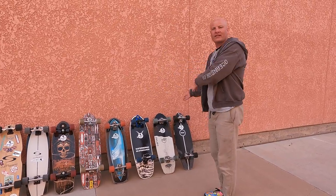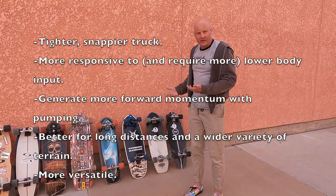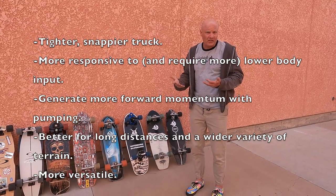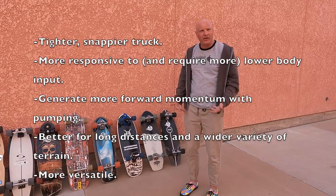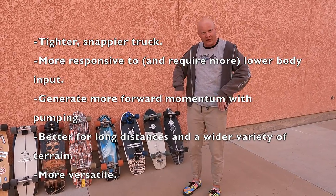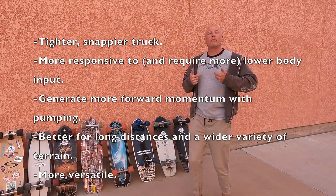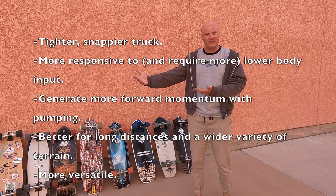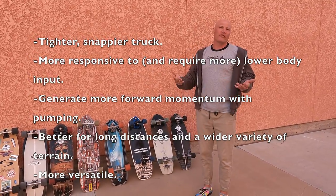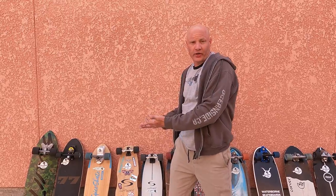The more you move toward the street cruiser side of the scale, the trucks are tighter and snappier, a little less responsive to upper body movements, and require more lower-body input from your ankles and rails. They generate more forward momentum when pumped, making them better for traveling longer distances — and that makes them more versatile. With that scale in mind, I place the Curfboard in the category of pure surf trainers.